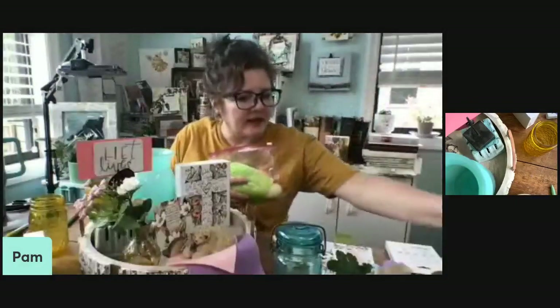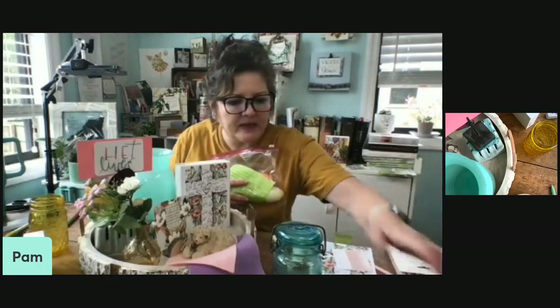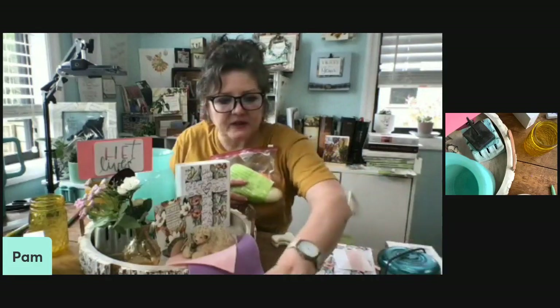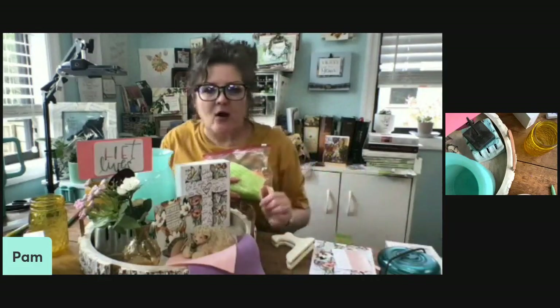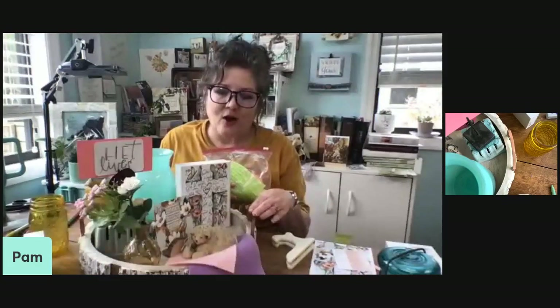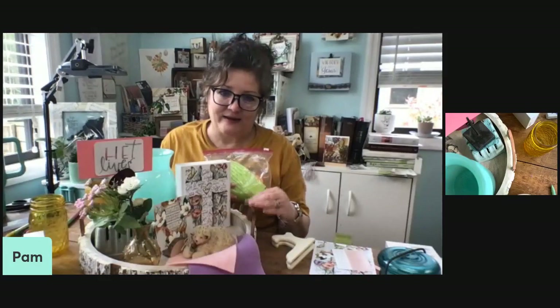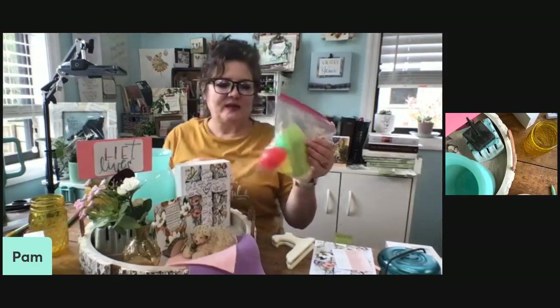Let me show you one more thing. In my mixed media group, I'm teaching them how they can use their art and creativity to tell a story — and that's what I use my art for. You can also use your displays that same way.